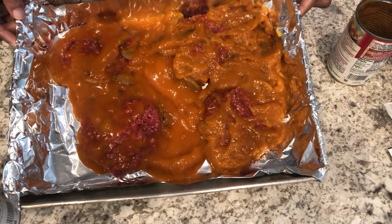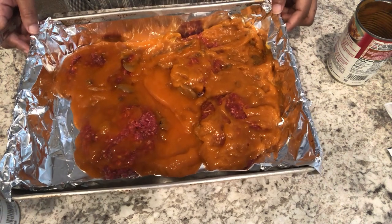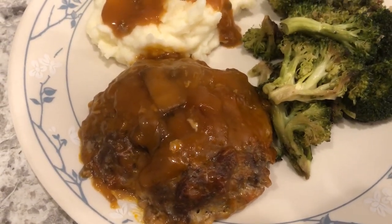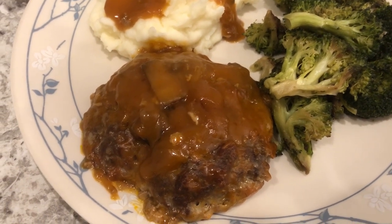I've got my oven preheated to 350 degrees. It says to bake this for 35 minutes, but I'm probably going to leave it in a little bit longer — Howard and I do like our meat well done. So here is the Salisbury steak and I did end up cooking it for 45 minutes. It is well done; I cut one open to see.